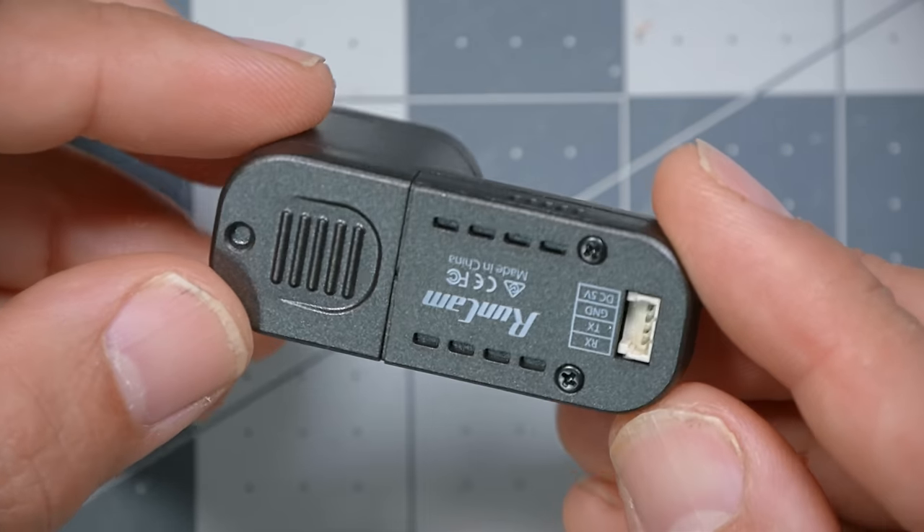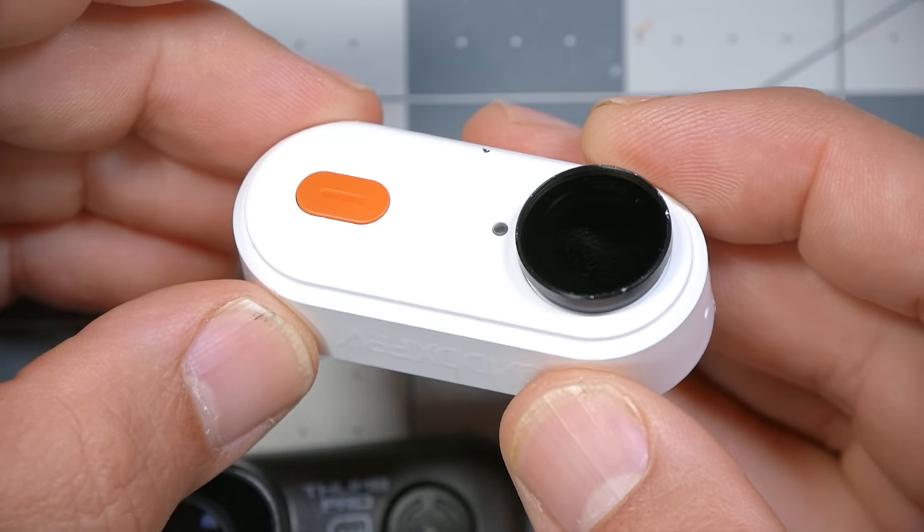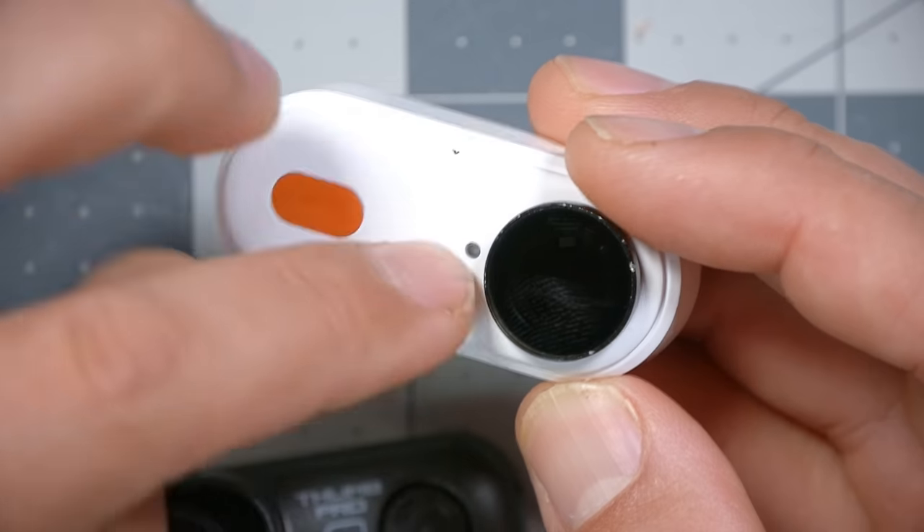One of the ways Runcam saved weight on the Thumb Pro was to leave out the battery, meaning the camera cannot operate independently. Compared to something like the Insta360 Go or the Caddx Peanut — which have internal batteries and can just press record and run — this camera requires you to solder a power lead to your flight controller. It actually comes with that power lead, but it's annoying because if you have more than one quadcopter, you'd need to solder a power lead to every single flight controller. Wouldn't it be better if there was some way to power it that moves from quad to quad? That's what I'm about to show you.